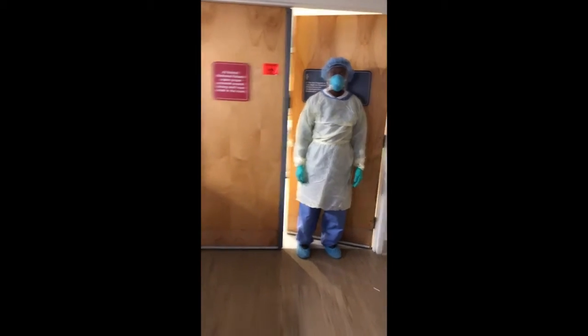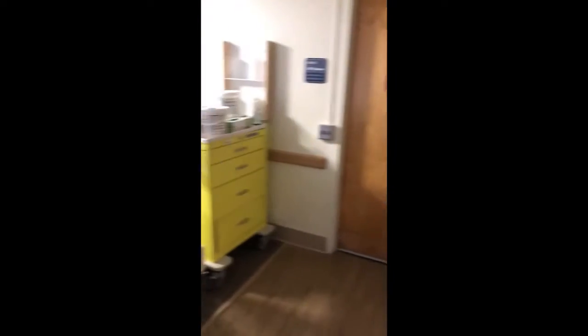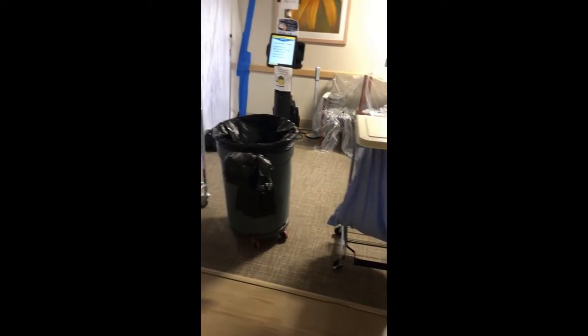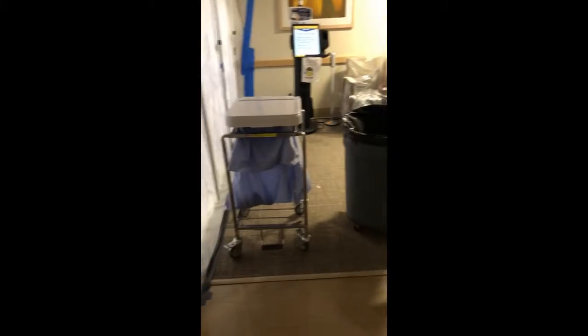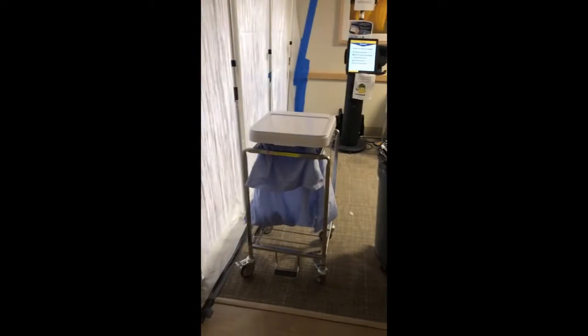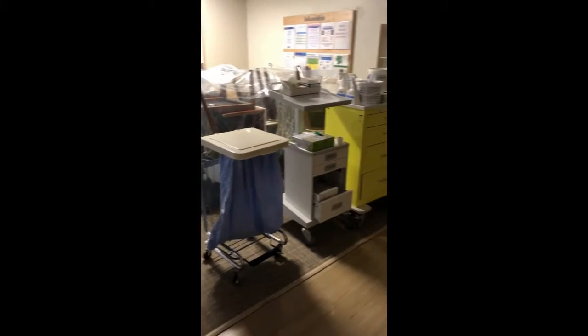Once you're done with the patient, you're going to come out of the room. This is the ante room where you're going to doff your protective gear. We have station one right here, right next to the trash can, and station two. If there are two techs, they will not be right next to each other while they are doffing their equipment.